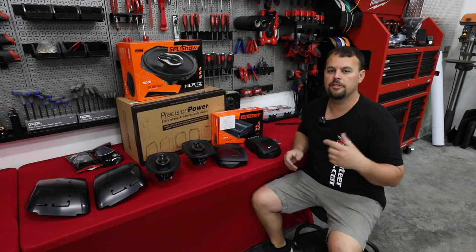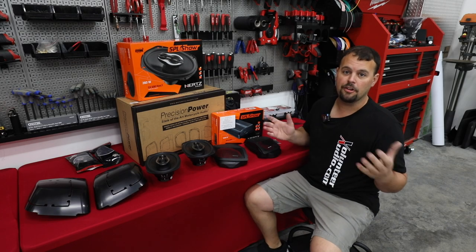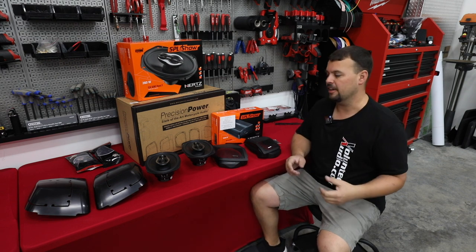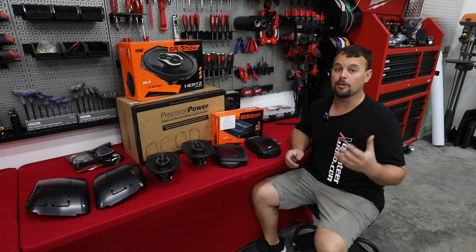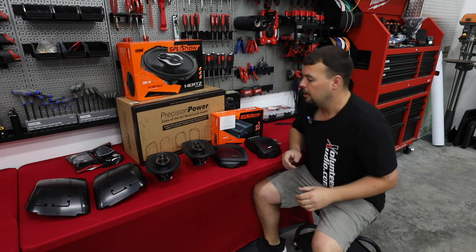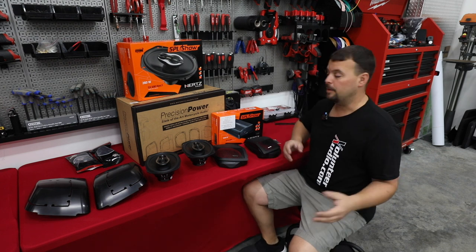Let's go over everything we're going to do today to Project 5.0 — that's our nickname for our 2014 Electroglide Police motorcycle. Now this is my personal bike, so I'm really excited. Normally I'm building your bike and I get to see your face at the end — you're so happy. But today I get to enjoy it — it's going to be mine.